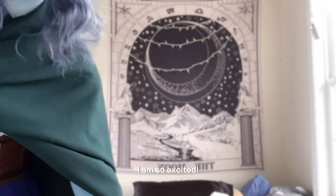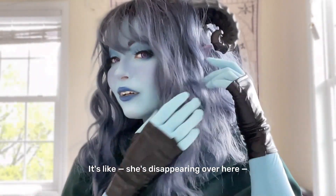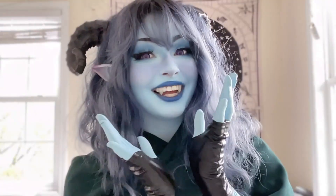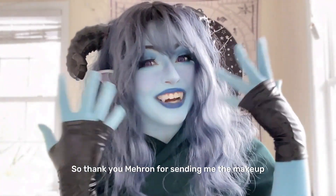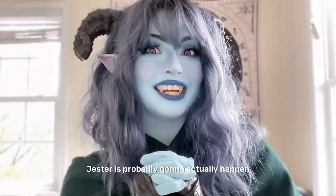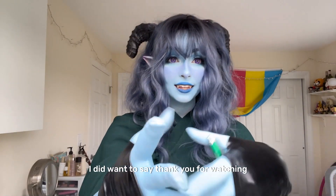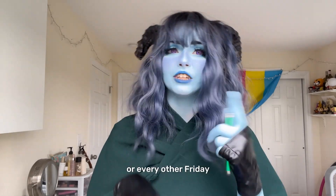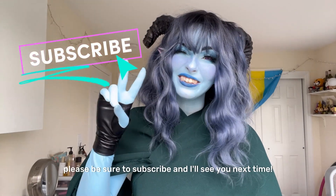I am so excited — it turned out so good! It's like everything I ever wanted. Thank you Mehron for sending me the makeup — I'm so excited. Jester is probably gonna actually happen because I am kind of obsessed. I did want to say thank you for watching. Hopefully I'm gonna do more videos like this on every Friday or every other Friday depending on how everything's going. If you like this and you want to see more, please be sure to subscribe and I'll see you next time.